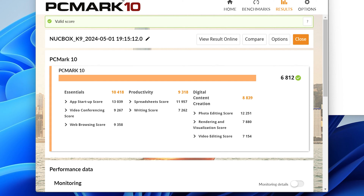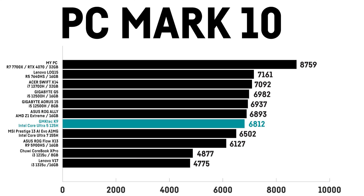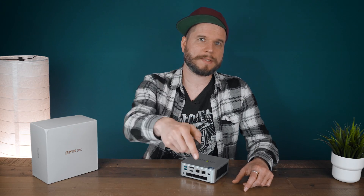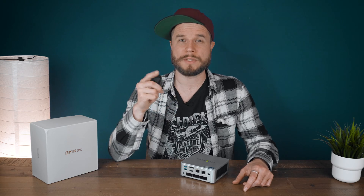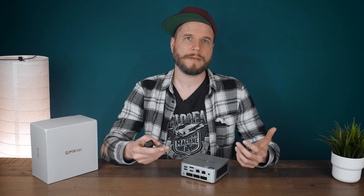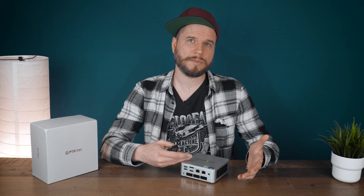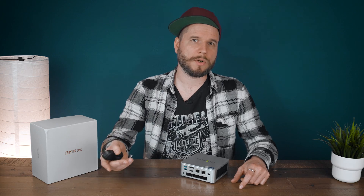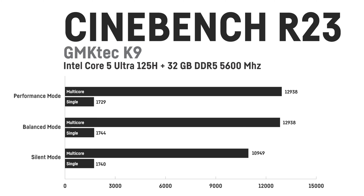In PCMark 10 I was getting a high score of up to 6,812 points, where the very fast SSD surely helps. This means the K9 is very fast in everyday tasks and heavy computing. The SSD also allows the system to boot in only 23 seconds from completely off until Google Chrome was open and ready on a freshly installed system.